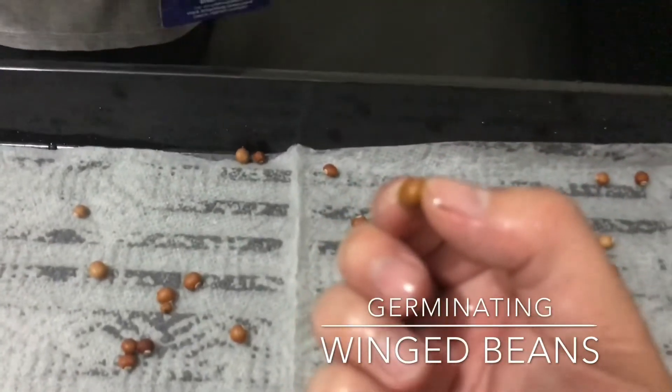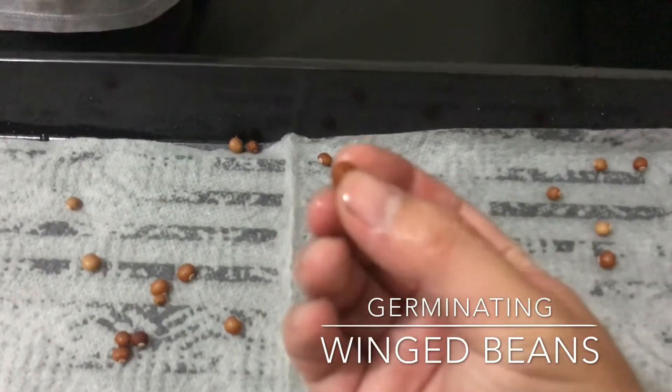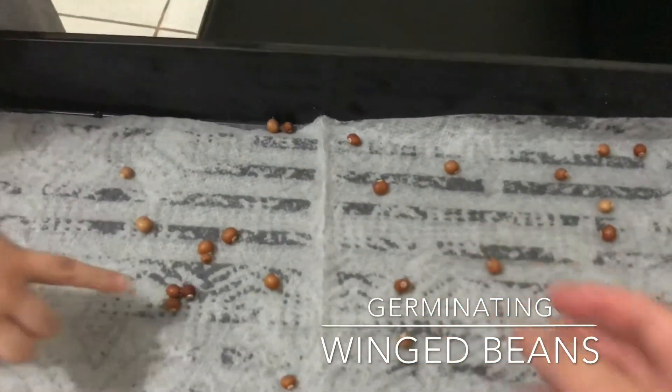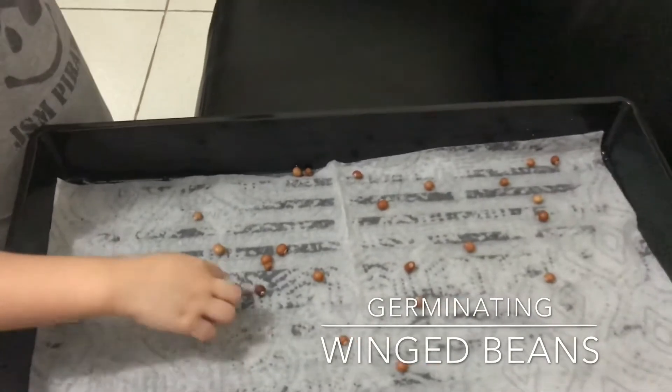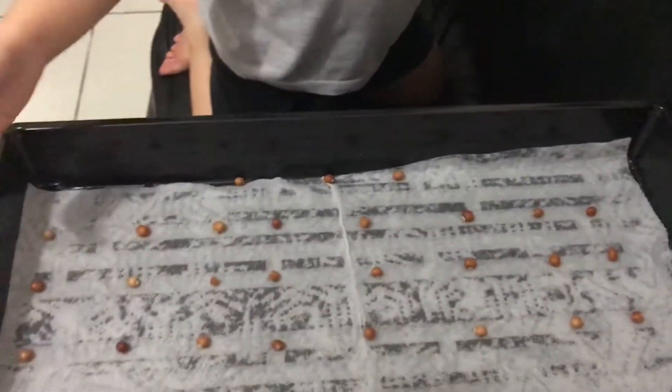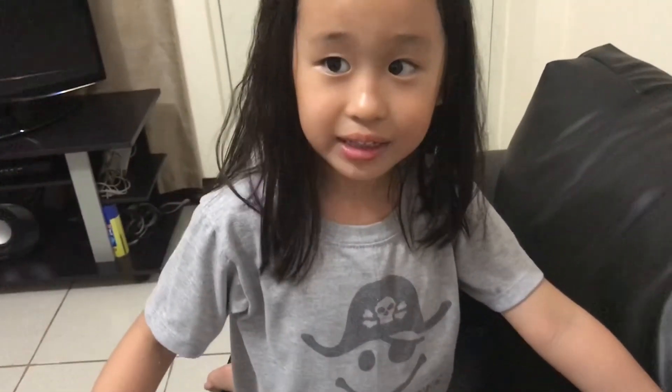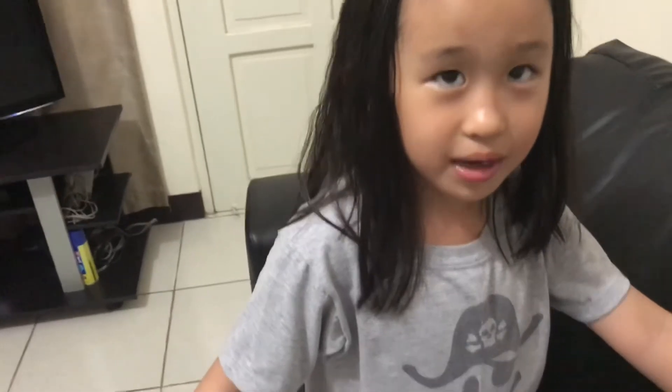This is a winged bean — it's round, but it's also perennial. Hey guys, this is what it looks like. We have to wet it, which we're already done. And we're going to place this beside the window. And we're going to keep it wet over the next few days. And then in three days, the roots will come up, and then we're going to transfer it into the pots.